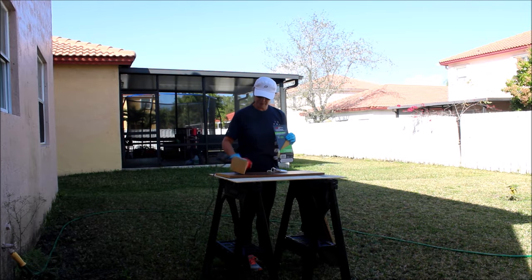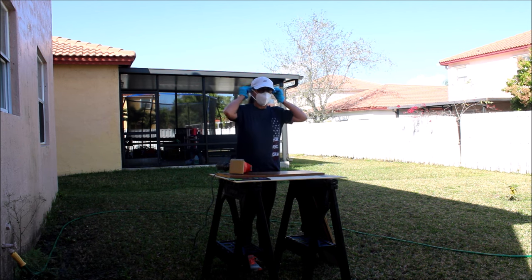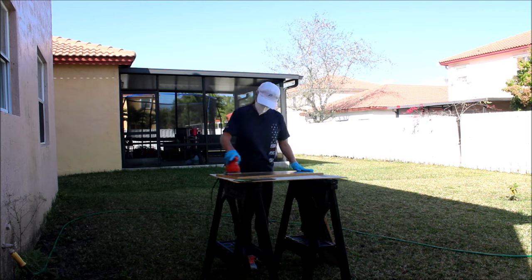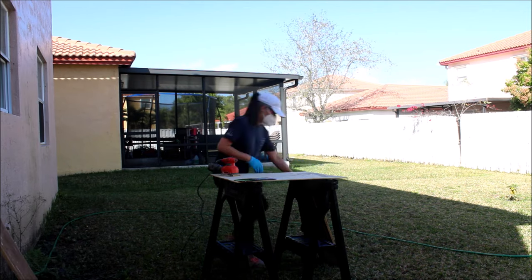First thing to do is to protect yourself when you're sanding wood. Make sure you use gloves and also a respirator. You don't want any particles of this to go inside your nose and bother you later.